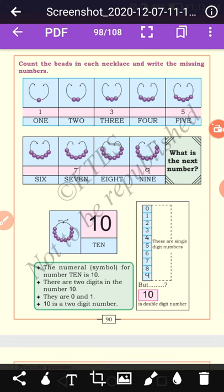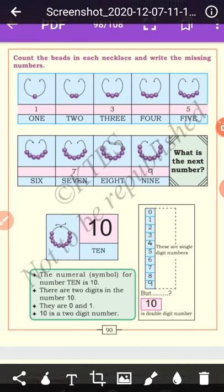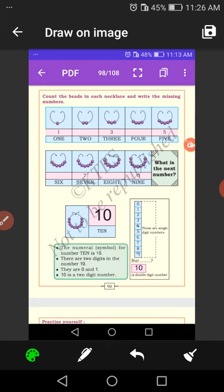Count the beads in each necklace and write the missing numbers. Let us count the beads in each necklace and fill in the missing numbers. In the first necklace there is 1 bead. In the second necklace there are 2 beads — now you write number 2.